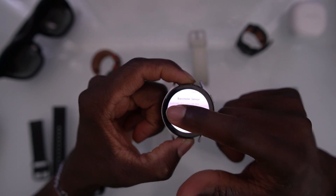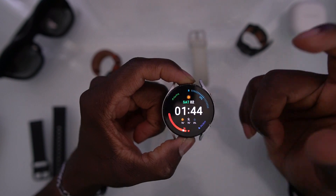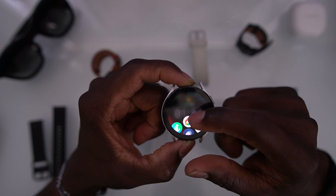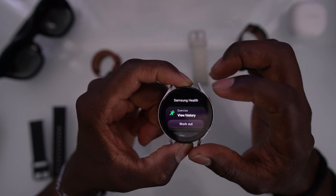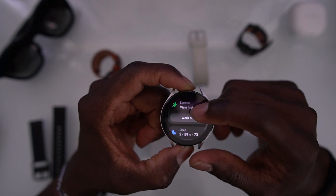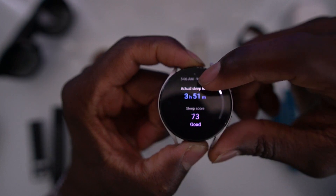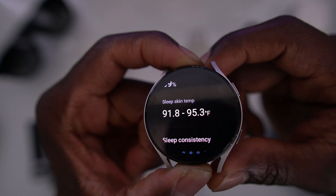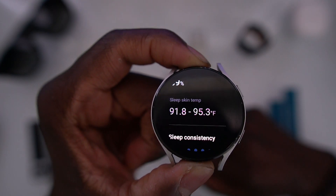To exit this page, just keep swiping back and you're home. Now, to get to this new update, you first have to update your watch. Then you go to Samsung Health, scroll down to Sleep, and click on Sleep. You can see right here: Skin Temperature. That right there is what we've been waiting on for the longest.